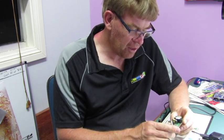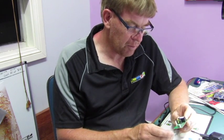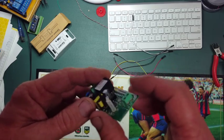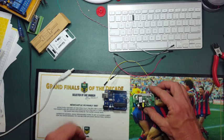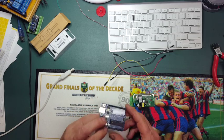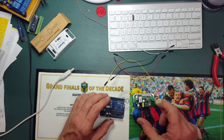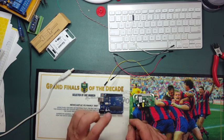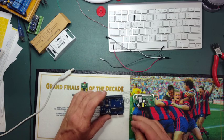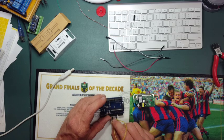First thing — get the soldering iron out and just solder up this Sonoff and we'll attempt to program it up. You can see there that I've got the header soldered in. So now I'm going to hook it up to an Arduino — but I'm going to use it only as a USB-to-serial converter to program up the ESP chip on this one, to bypass the Arduino chip. So ground goes to the reset pin, and now it should just act as a USB-to-serial converter.